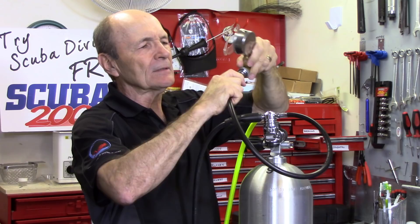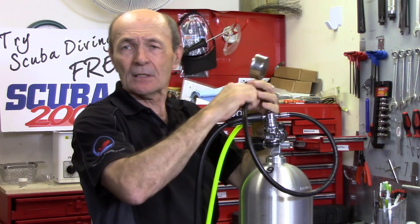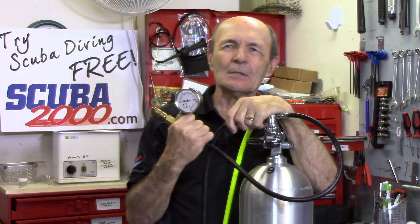Now for the first stage intermediate pressure: if you have an IP gauge, it's a fitting you plug into a low-pressure hose port. Right now the gauge reads 137 psi, which is perfect for ScubaPro — the spec is 135 to 145 psi. This simply shows the technician exactly what the intermediate pressure is. If you watch the gauge while purging the regulator, the pressure drops as air is pulled from the hose, then the first stage kicks in and fills it back up.